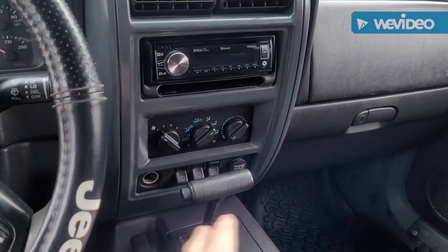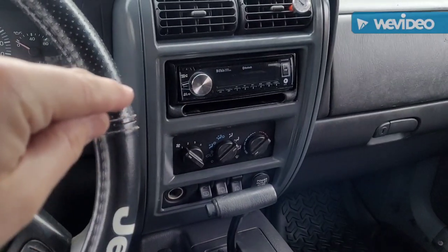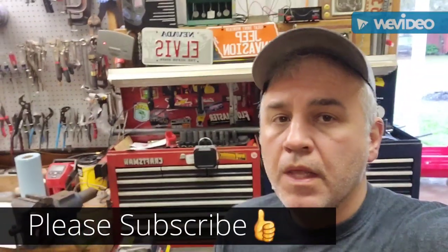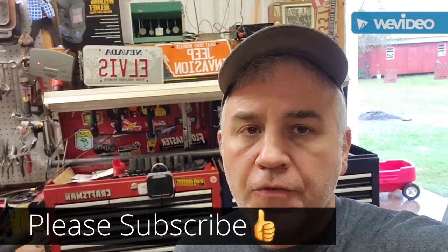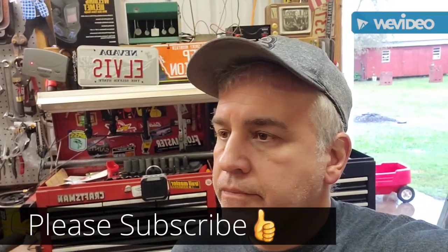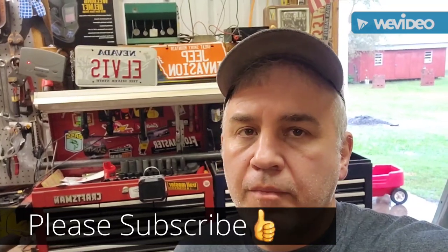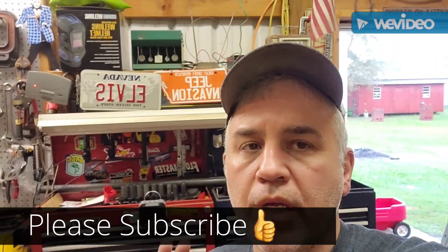Heater blows nice and hot. Obviously the AC doesn't work — I haven't had it charged yet, so I'm about to drop it off to have it charged. It wasn't that bad overall, so I'm off to bring the Jeep to have the AC recharged. I'll let you know how it turns out, but overall pretty successful. Don't be scared to do it. Have a good weekend.